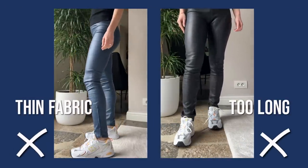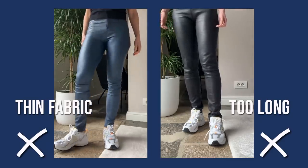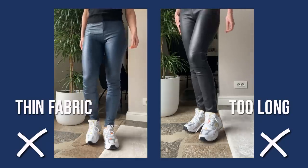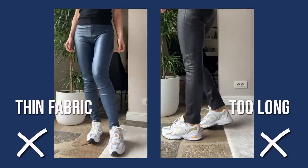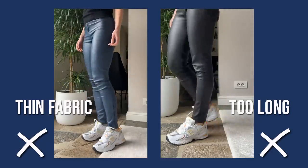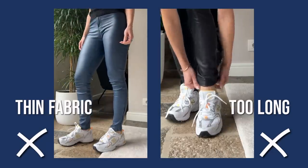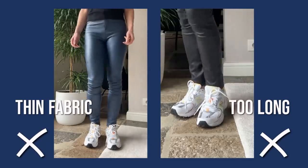The last thing about skinnies is the length and the way they fit around the ankle. Nothing makes your legs look shorter and the outfit look frumpier than pants that bunch at the knees and around the ankles. Make sure the length is not too long — the skinny fit should not come over your shoes. The good thing about skinnies is that you can easily take the length up by rolling them inside without having them tailored.